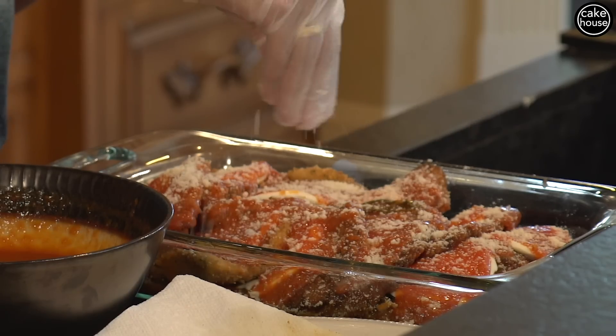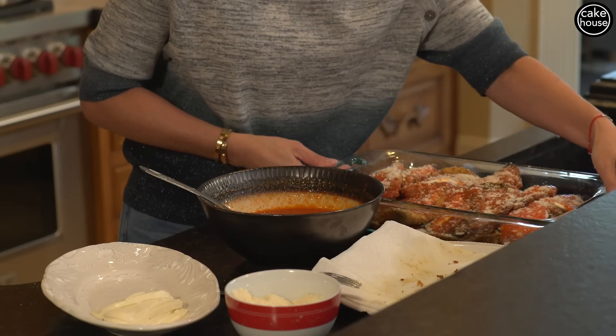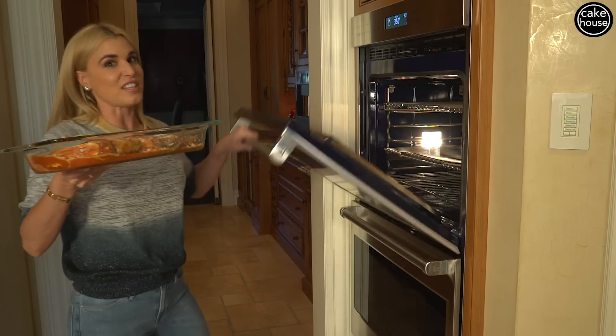We love cheese in our family. Now we're going to bake this for about 15 minutes in the oven on 350, just until all that cheese melts and all comes together. Now let's go pop this in the oven. We're going to stick this in the oven for 15 minutes — we'll see you when it's done.